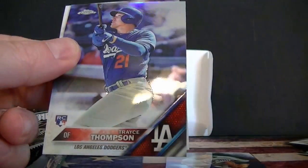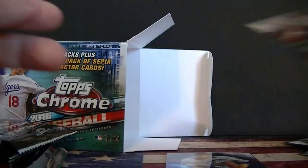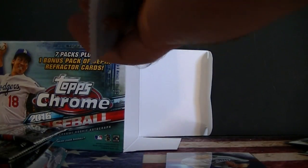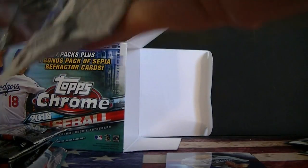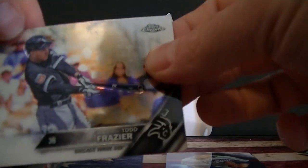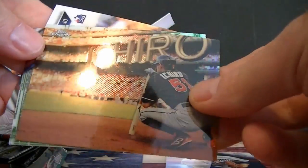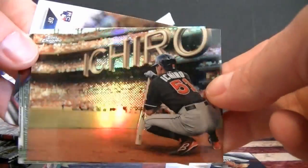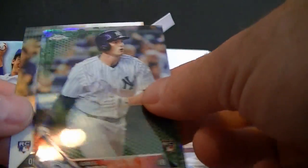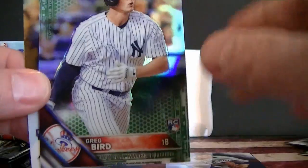Martin Blackman refractor, Trace Thomas Thompson — not numbered — and Chris Davis. Got an autograph out of the blaster. Todd Frazier, another one of those Ichiro inserts — really like those. An Ikiro insert, Greg Bird refractor green, and that is numbered 93 of 99, not too bad.